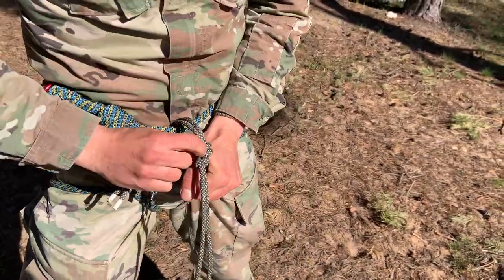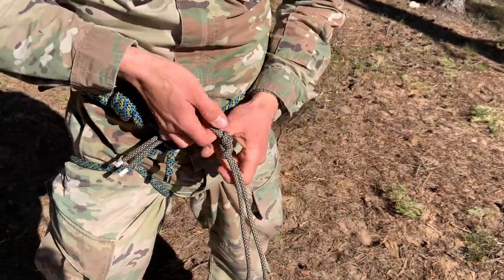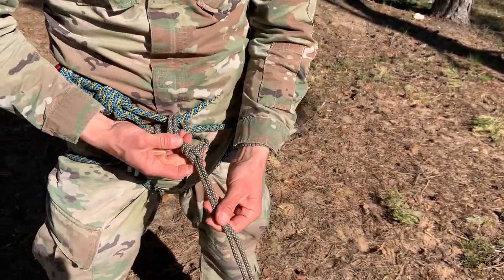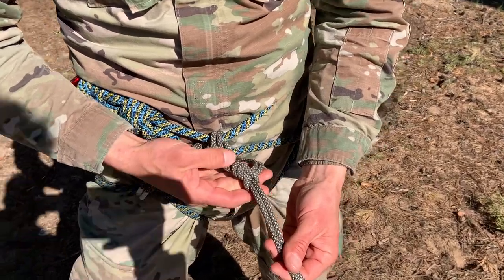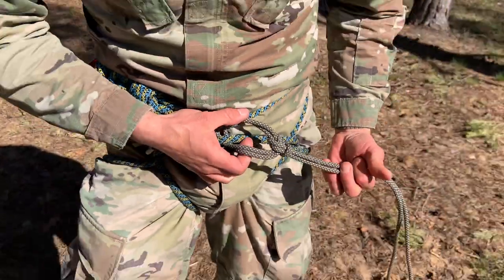When I pull this way it does not loosen up, and when I pull this way it does not tighten up — it does not move. So this is the proper execution of our knot. Let's get in the sunlight just like this. Here's the backside.